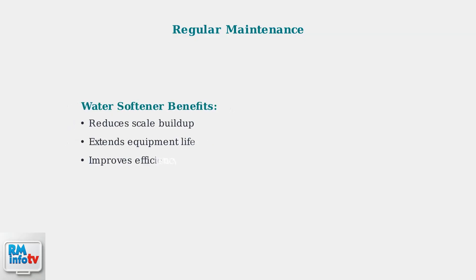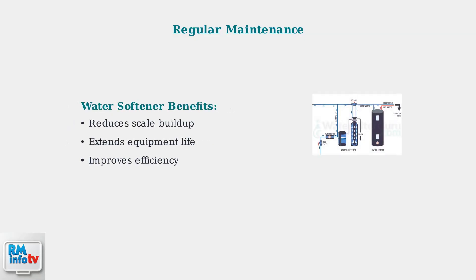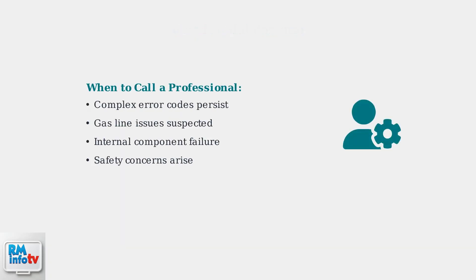Consider installing a water softener to mitigate scale buildup. This preventive measure reduces maintenance needs and extends your water heater's lifespan.